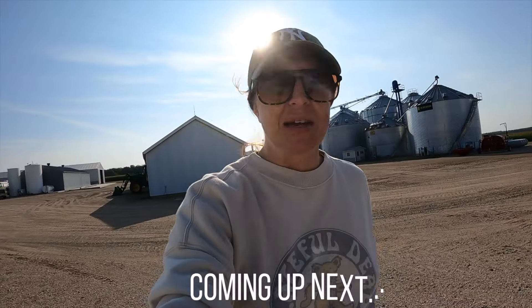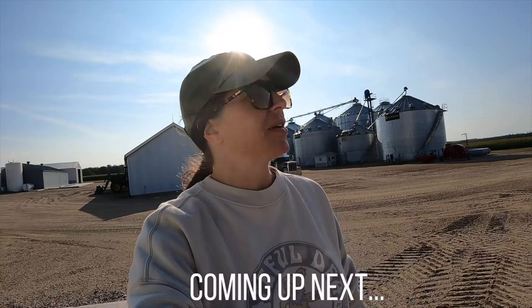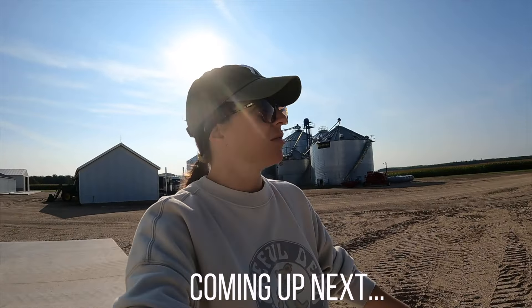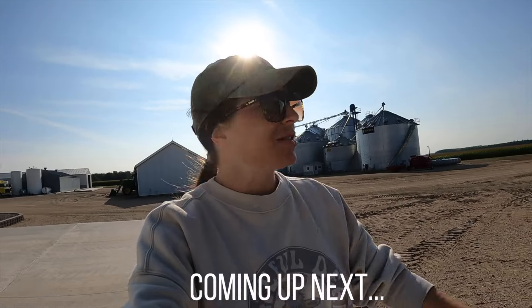You won't believe it. Something red arrived at the farm. Are we going to be switching to red? I don't know. I guess we'll find out and see.